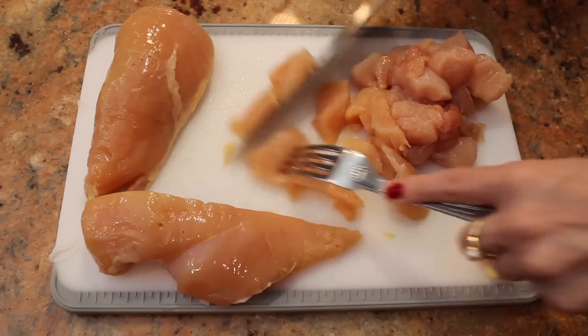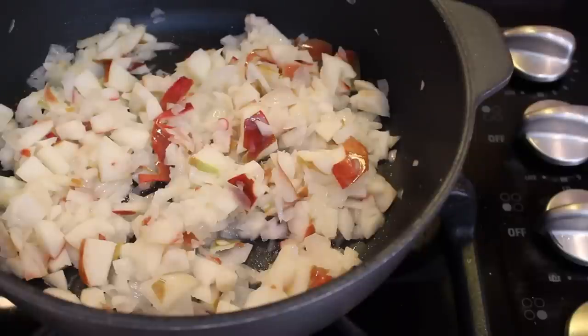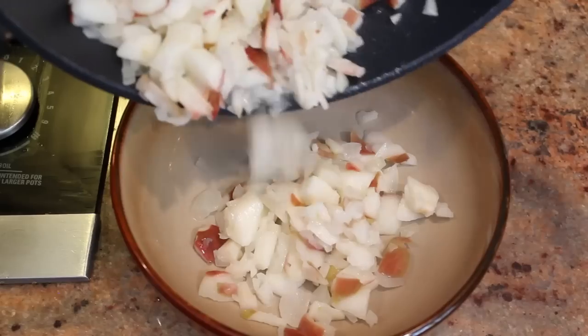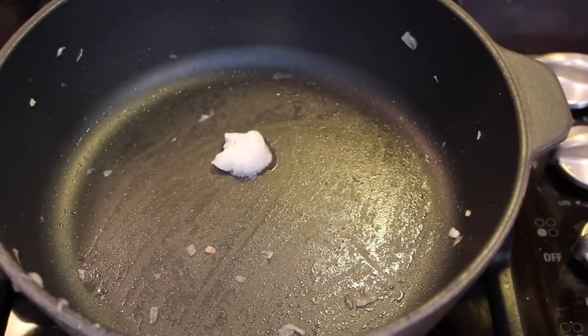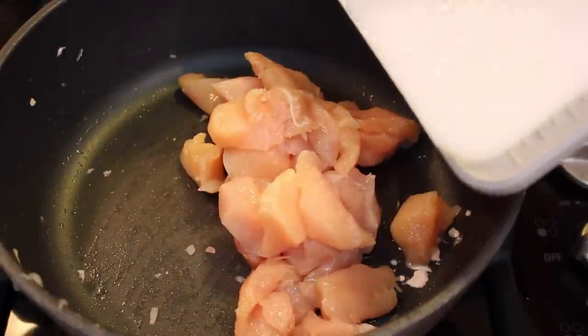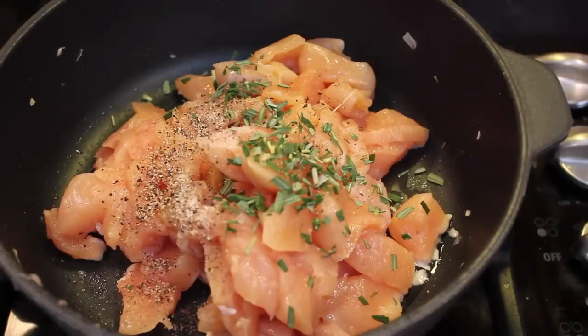Cut one pound of chicken into small pieces. By now your mixture should smell nice and sweet. To cook the chicken, we're going to transfer this to a bowl. Add another half teaspoon of coconut oil and add the chicken. Season with a teaspoon of salt and pepper and a teaspoon of fresh rosemary.